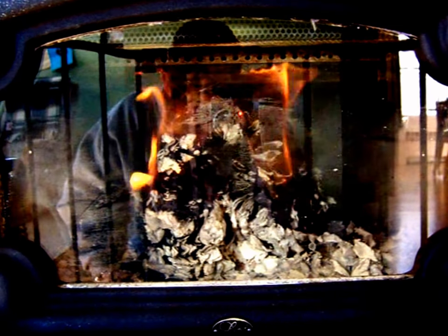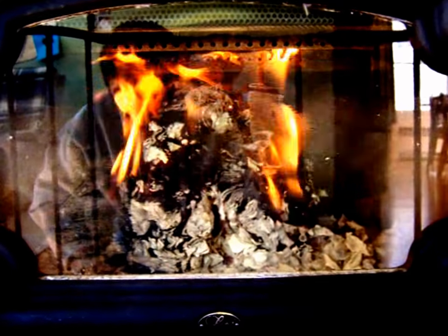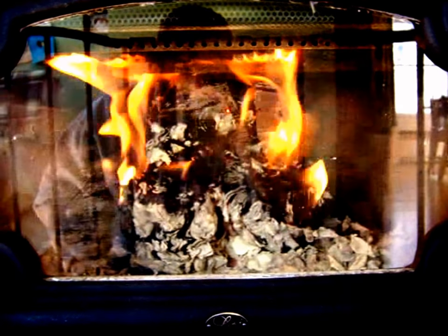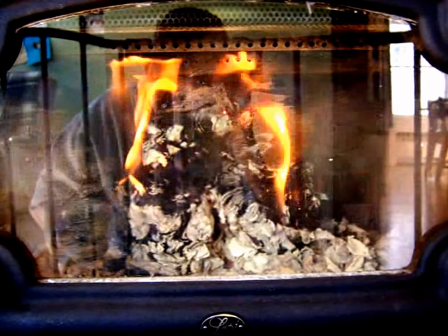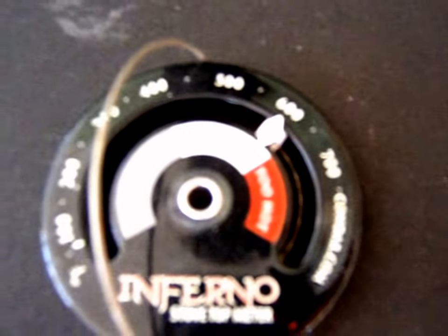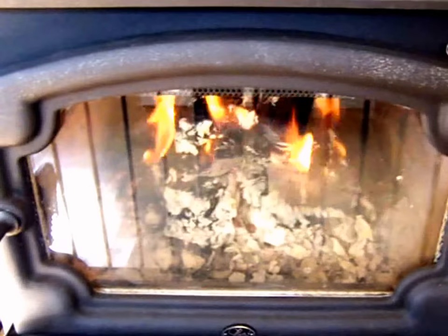We are now one hour into burn time with the Clean Flame Logs. They are starting to break down a little bit but they're holding their form. They're still in their stack — two on the bottom, one on the top — with some good flame coming off them. Looking at the temperature gauge, we've got about 600 degrees, so overall we're doing pretty well and putting off some good heat.